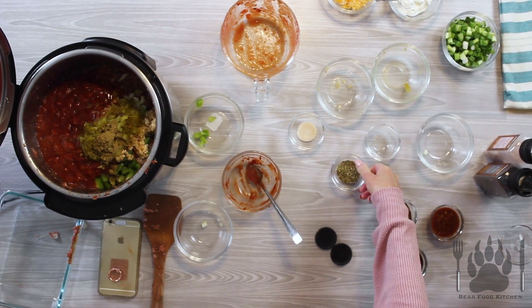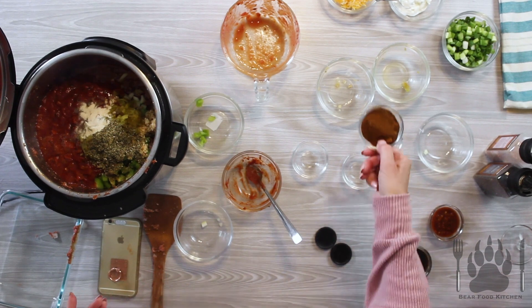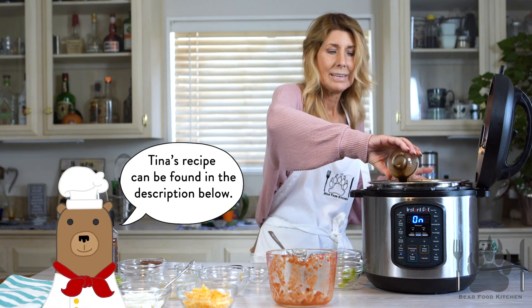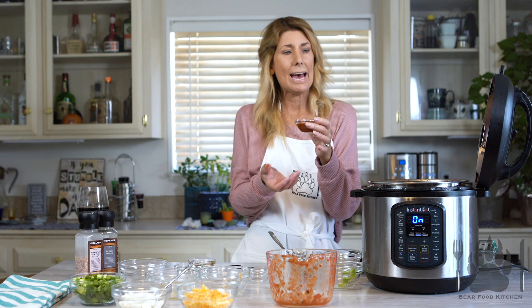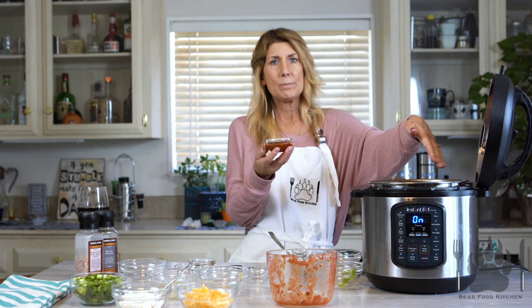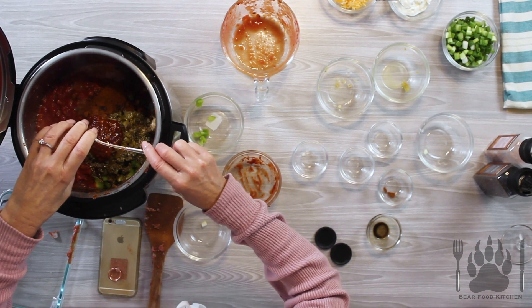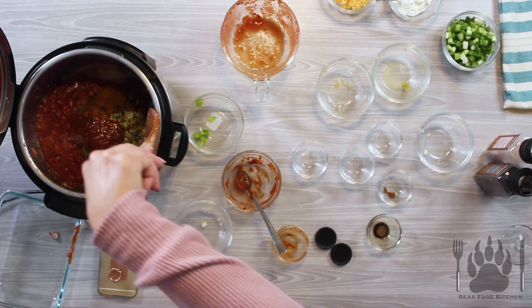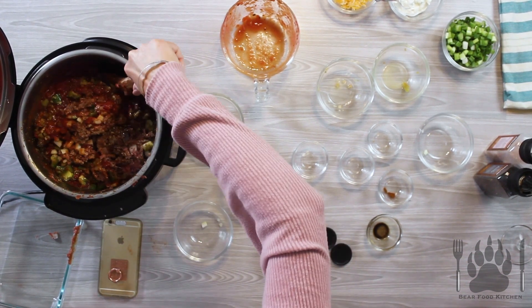Some cumin, oregano, garlic salt, chili powder. Of course you can change this up however you want — you could add spicy chili flakes, or whole serranos. Today I'm using some chili paste, and I'm just going to add that in and get every drop. We're just going to stir it up. Oh my gosh, if you could smell this — not even done — so good.